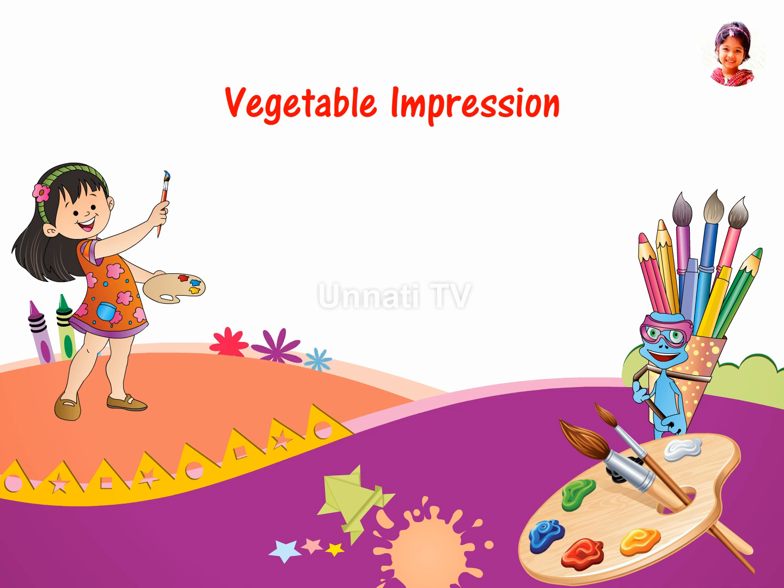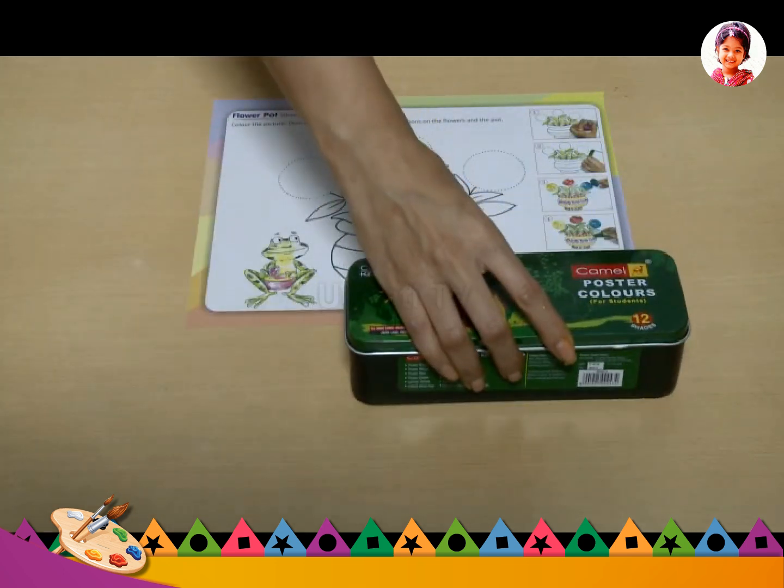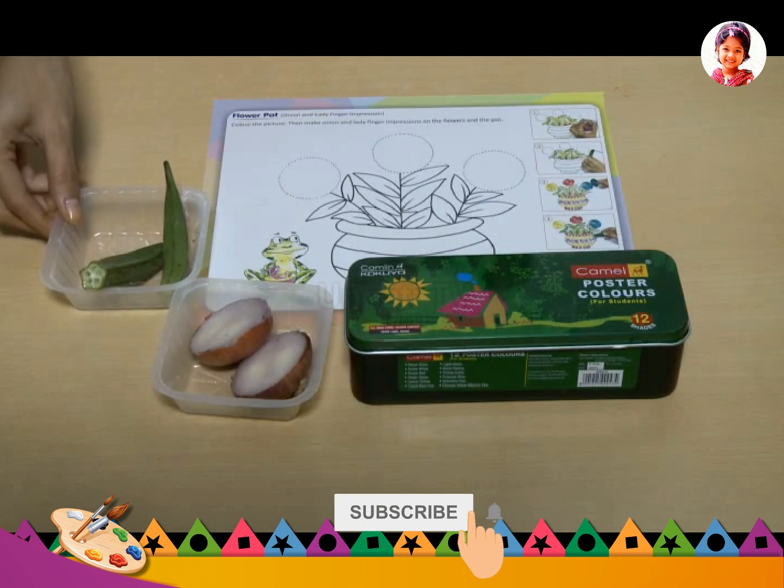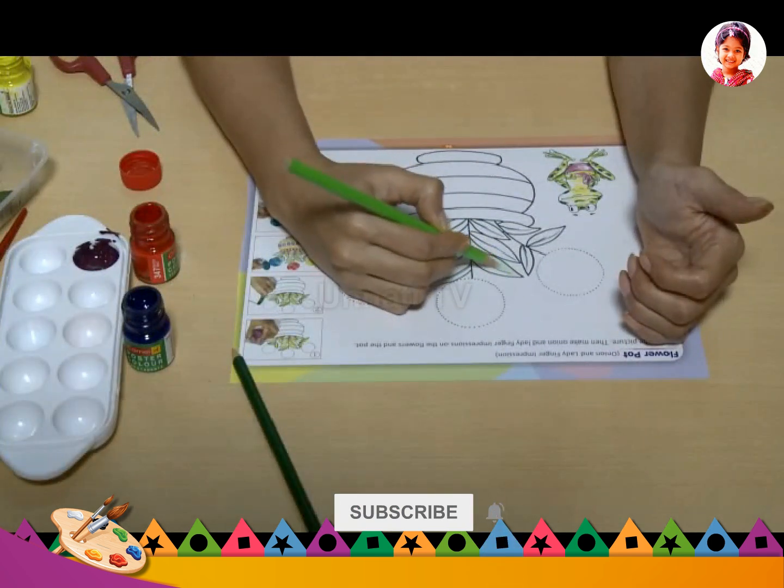Onion and lady finger impression. Materials required: watercolors, onion, lady's finger. Begin by coloring the picture.